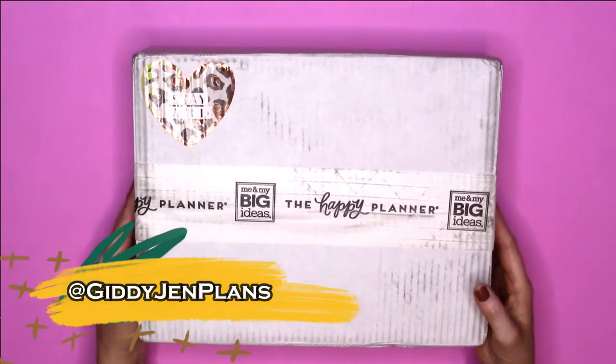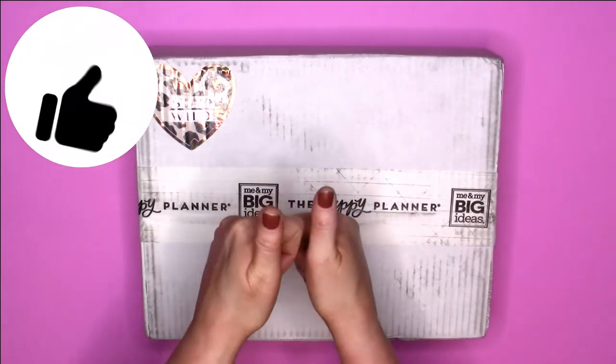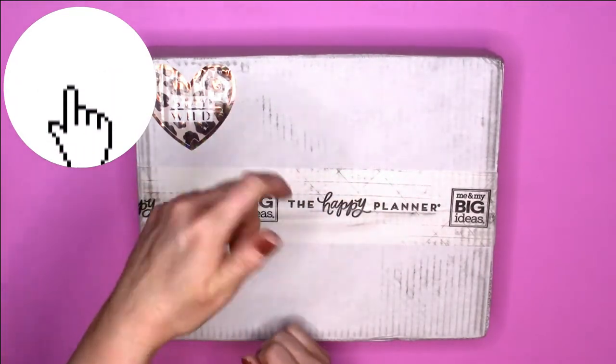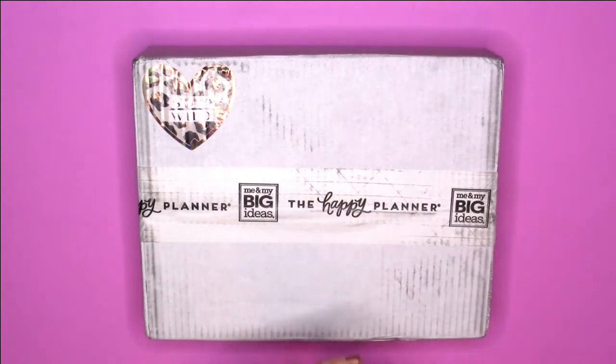Before we get started, definitely follow me on Instagram at Giddy Jen Plants. Subscribe to my channel, give this video a big thumbs up, and click that notification bell so you're notified each and every time that I upload. Alright guys, without any further ado, let's get started.